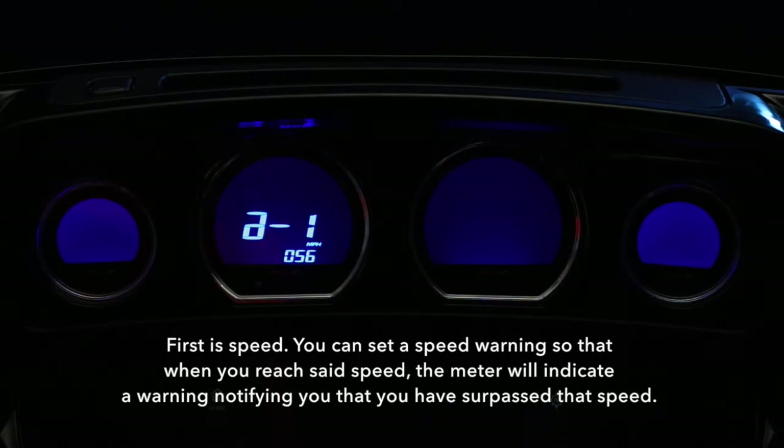First is speed. You can set a speed warning so that when you reach said speed, the meter will indicate a warning notifying you that you have surpassed that speed.